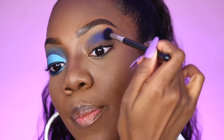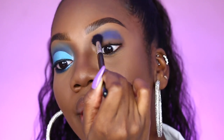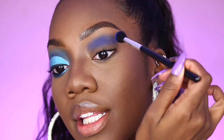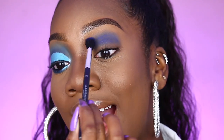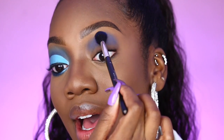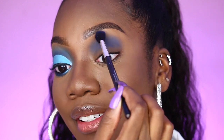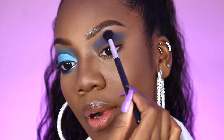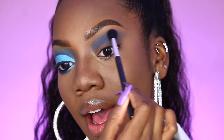I like to first really pat my shade on before I go ahead and blend things out. As you can see, these shades are truly so pigmented. I didn't use a white base or anything — the concealer shade I used is my shade, so this pigment is really speaking for itself here. Now that there's less product on my brush, I am going to softly just blend out that edge.